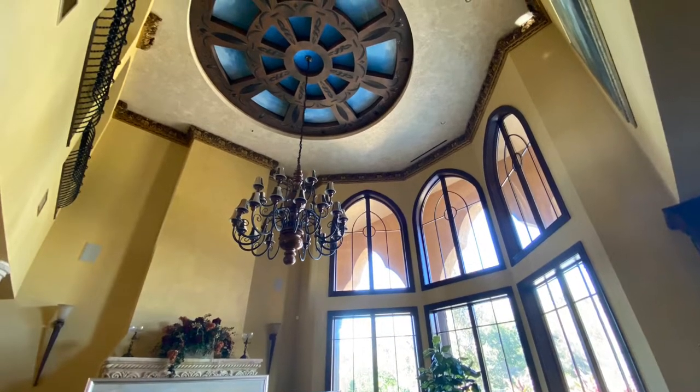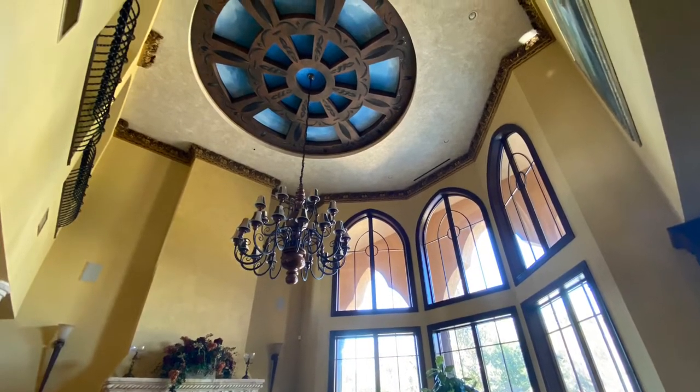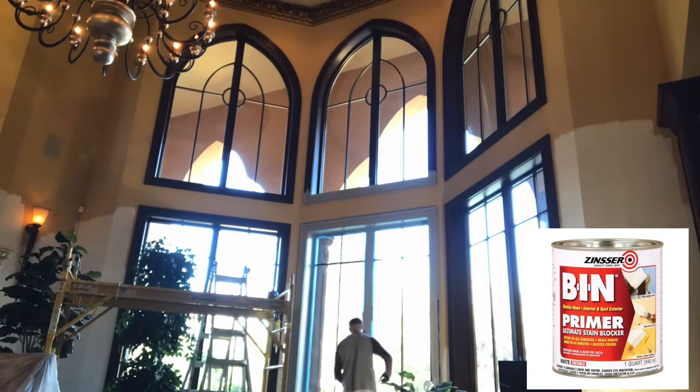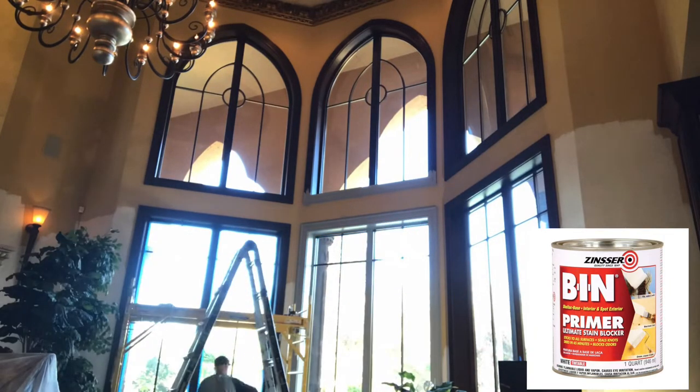Welcome back to my paint channel. This is stage number three in this 10,000 square foot home. I am using BIN shellac primer and sealer on all of the wood millwork. BIN for the win.